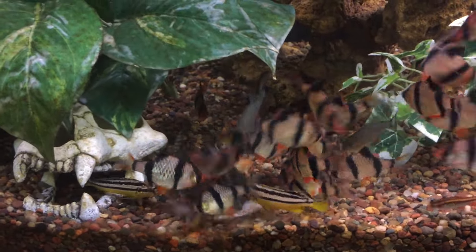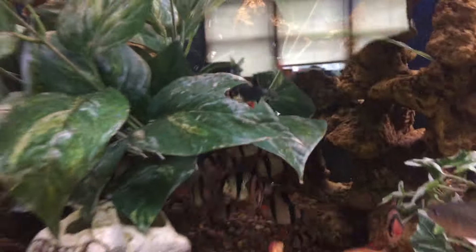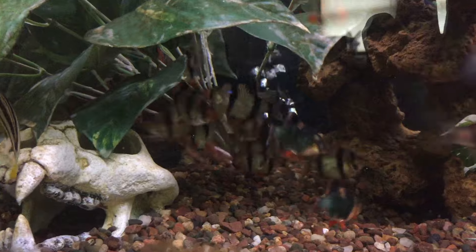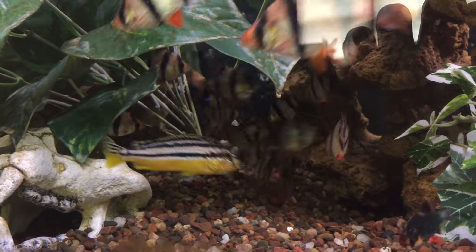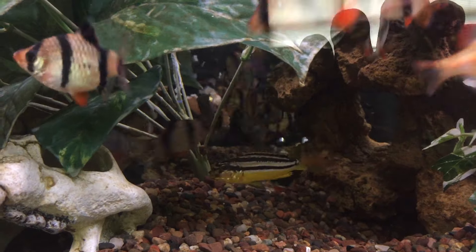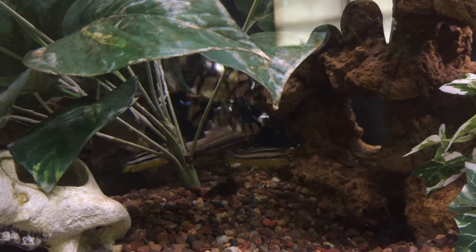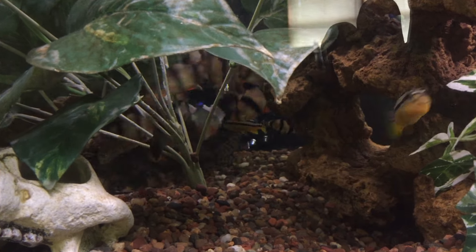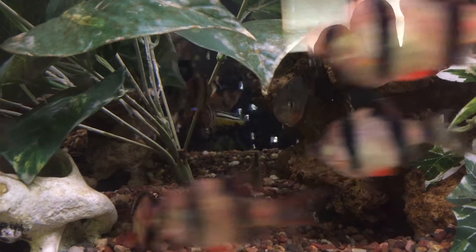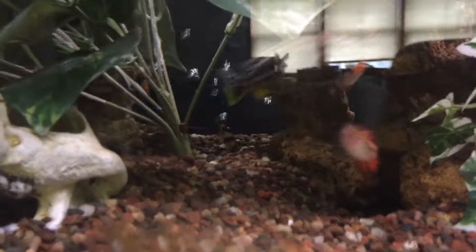Ruthless. They don't waste any time. Where'd you guys go? I think it's gone — look, there it is.